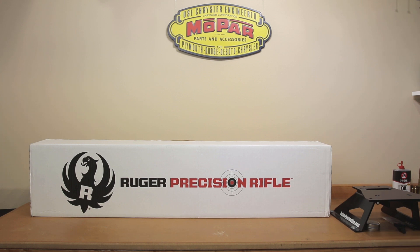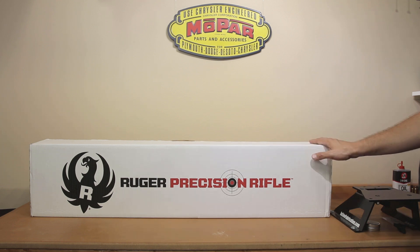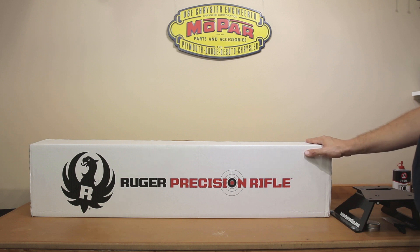Welcome to this week's video. In this week's episode, we're going to unbox our Generation 2 Ruger Precision Rifle. For those of you that are fans of the channel, you might wonder why in the world are we unboxing a Ruger Precision Rifle when you already have one. This is a Generation 2 Ruger Precision Rifle, and at the end of the video we'll talk about a few things why we bought it and go over the features. But first, we're going to see what comes in the box.